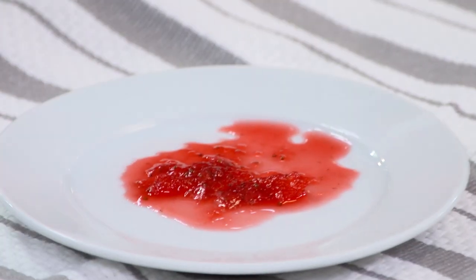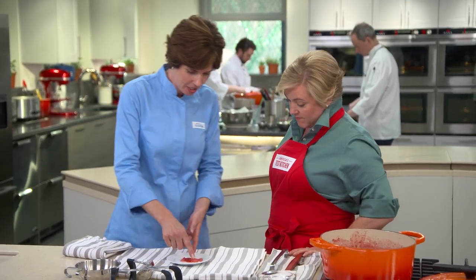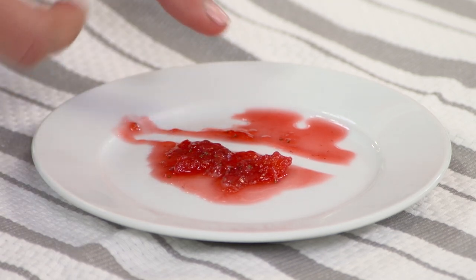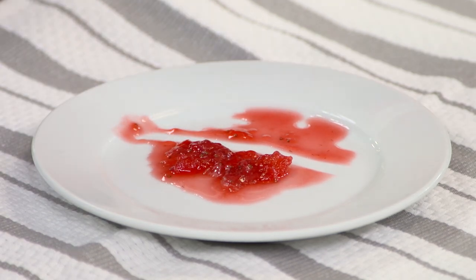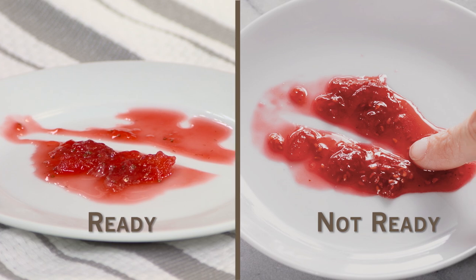So it's been about two minutes. We essentially super-chilled the jam so we'll know what it looks like when it sets up. I'm just going to drag my finger right through the center here, and you can see how it leaves a trail — that's how we know it's ready to go. We took some pictures in the test kitchen to show you what it looks like when it's not ready: there's no trail, it all runs together. If that happens, put the jam back on the stove, let it boil for three more minutes, and then do the plate test again.